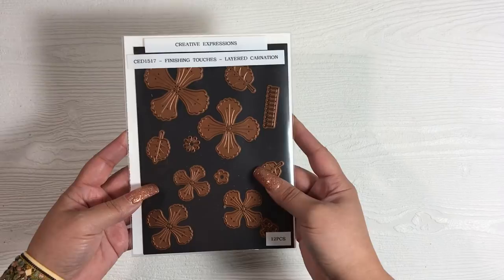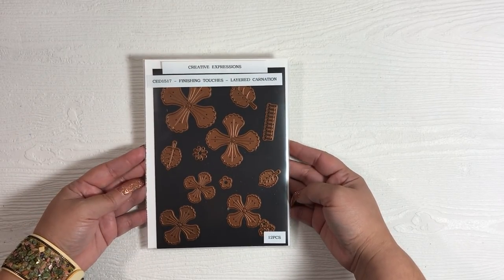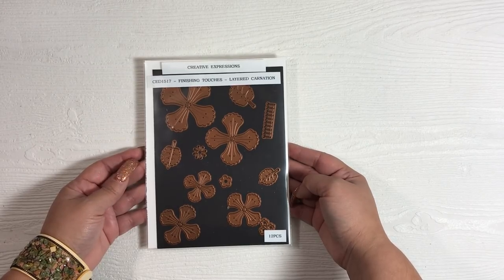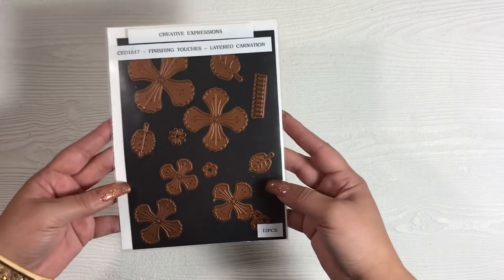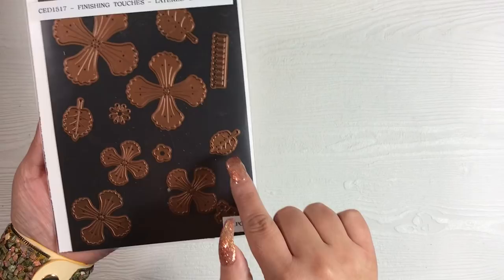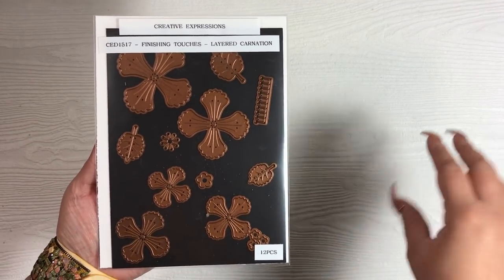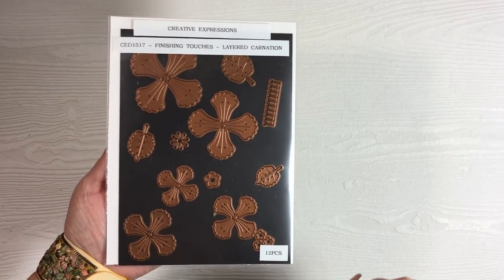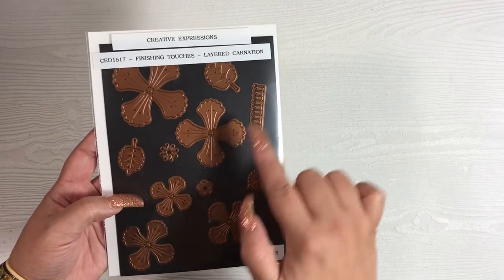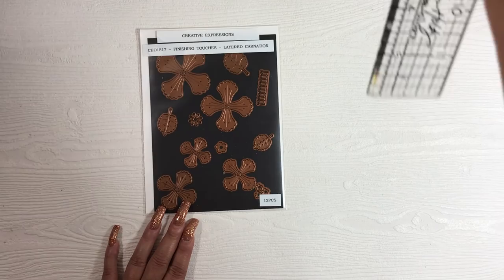This is the Creative Expressions layered carnation die — a Sue Wilson die, as I'm sure you're all aware, I love Sue Wilson dies. This is a newer die I just received because I always look for different types of flowers. I'm not big on purchasing flowers — I used to buy mulberry flowers but lost interest. For my own cards I prefer to make them myself, so any time I see a flower die I might buy it depending on who the maker is.